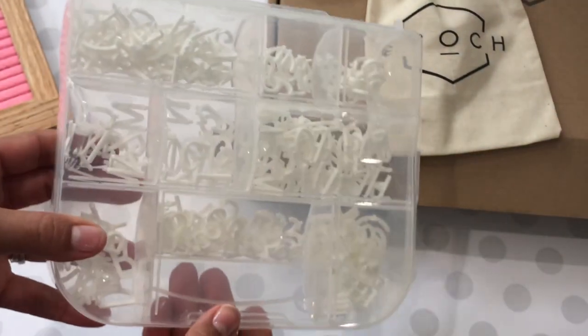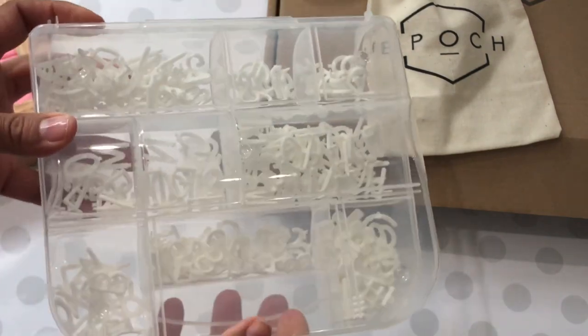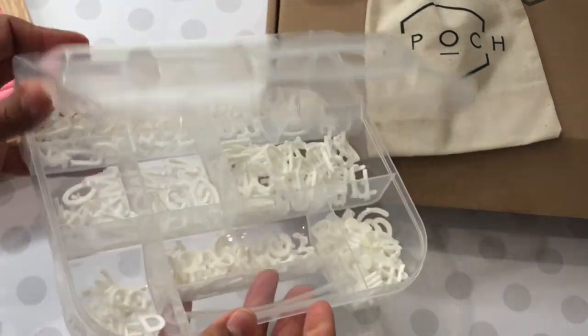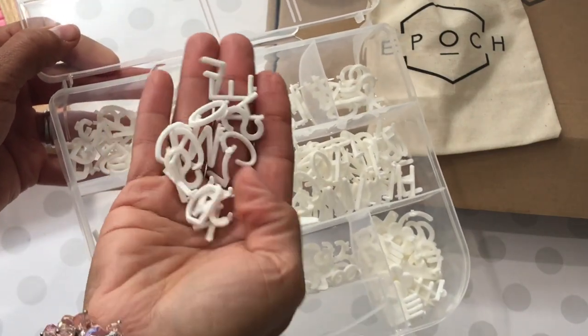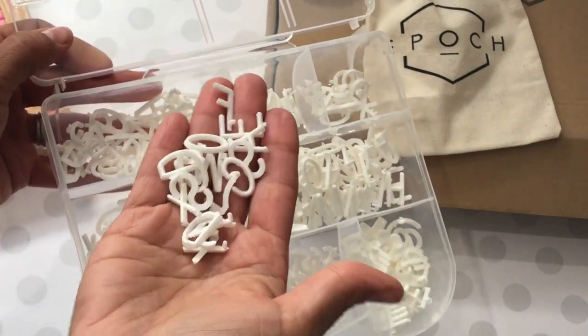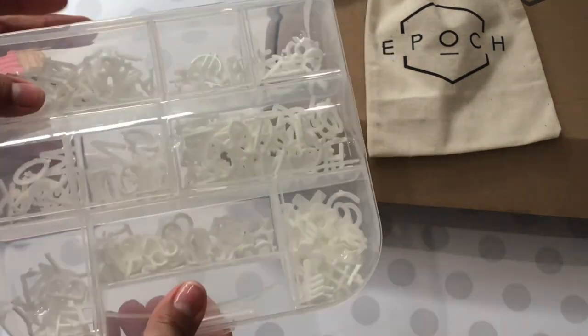What I decided to do was put my letters in a clear plastic bin — it was just easier for me. I think I will get a larger bin and sort the letters alphabetically that way, so it'll be easier to find the letters to create my sayings for the letter board.